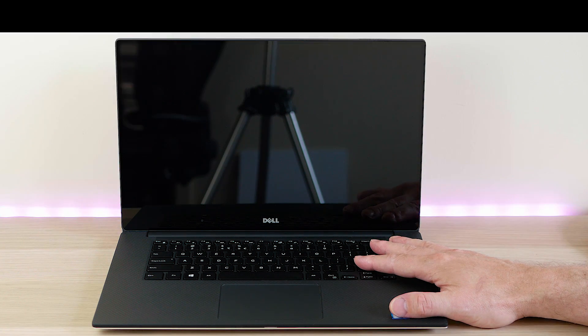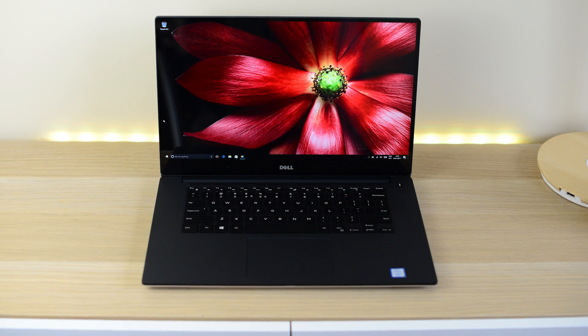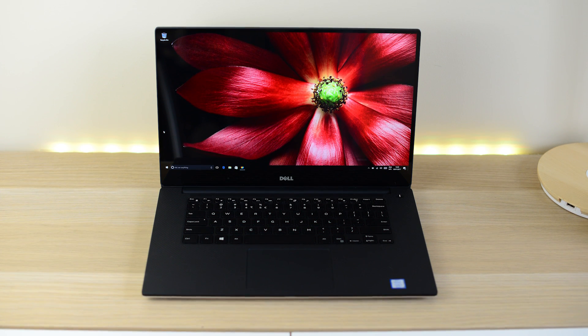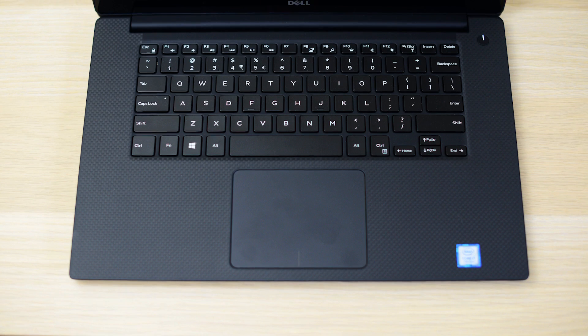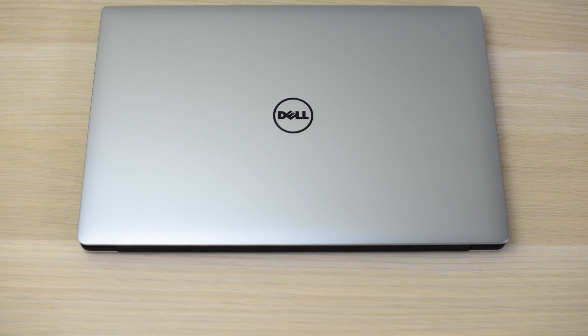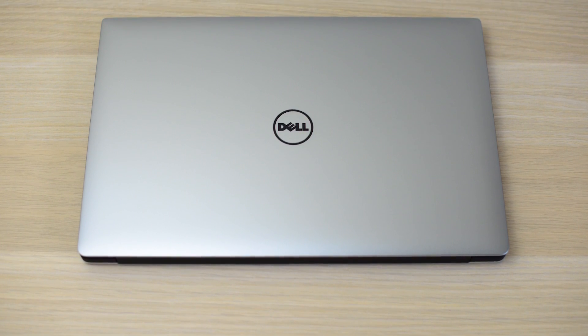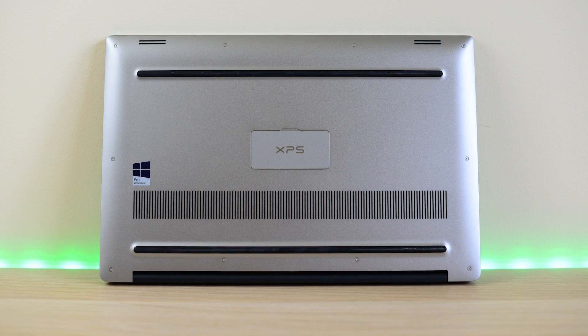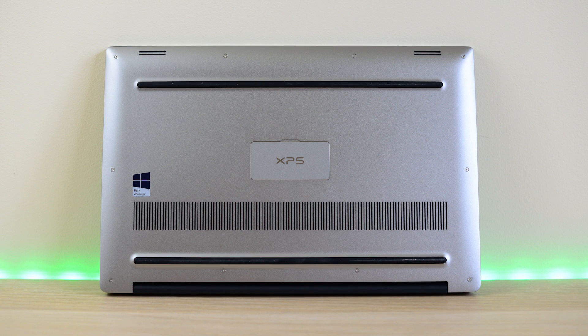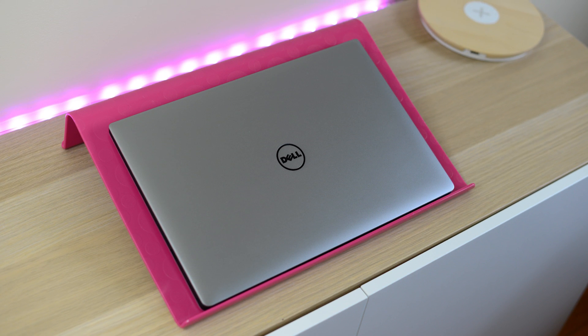That's my unboxing of the Dell XPS 15 9560 with Kaby Lake i7, GTX 1050, 4K screen, and the big battery. Make sure you subscribe to see the review and future videos — gaming reviews, setup reviews, upgrading, and more. It'll be really interesting to see how much of a battery improvement this is over the last model. Give me a thumbs up if you liked this video — until next time, tally ho!